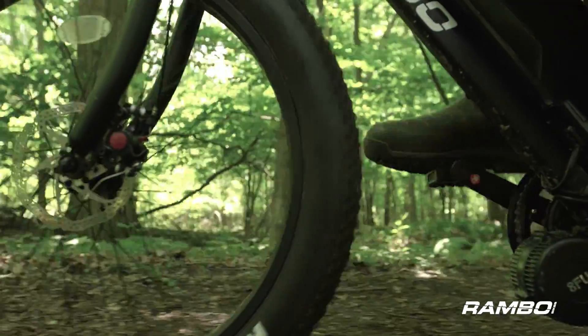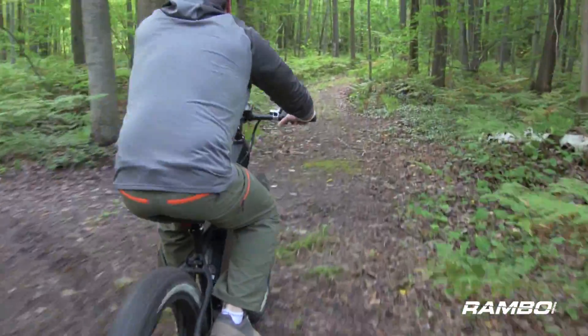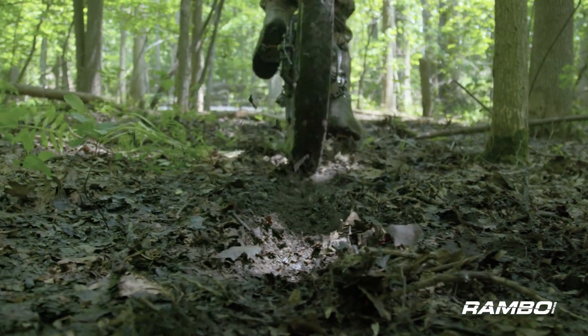You can pedal this thing, you can go pedal-assist — which uses the electric motor to help you pedal — or you can go full-on electric and not pedal at all. You just use a throttle, just like you would on an ATV or a dirt bike. So there are a lot of different options with this thing.